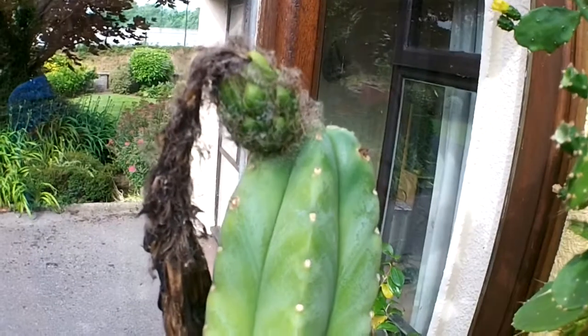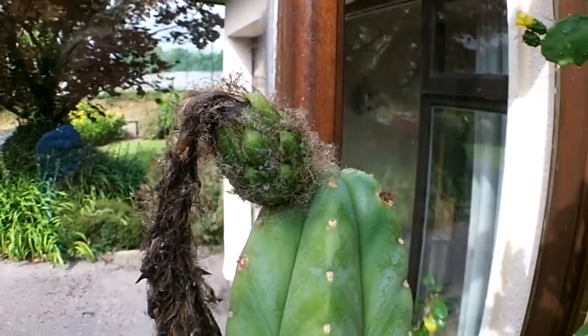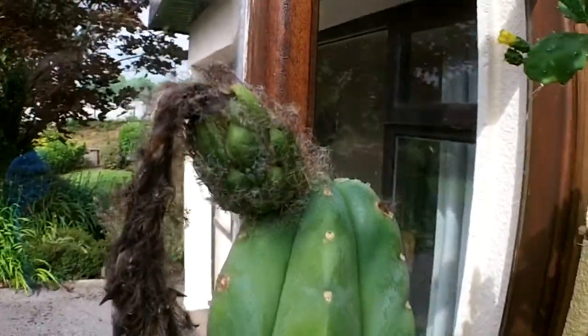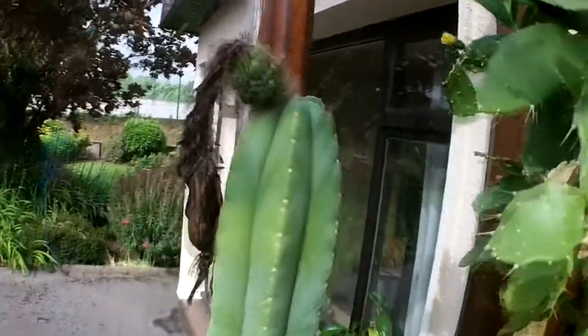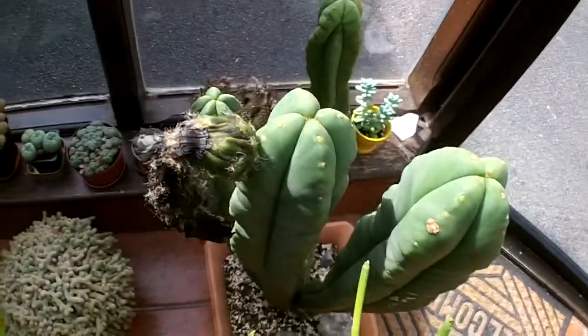The good news is I also cross-pollinated the scopicola flowers with the San Pedro — the Trichocereus San Pedro cactus here, the pachanoi. And there's a fruit pod forming so I'm really happy. I really am so pleased it's been a success. And another fruit pod forming here — happy days!